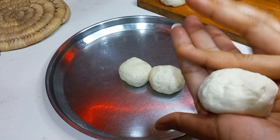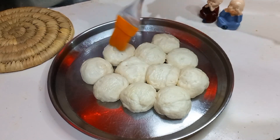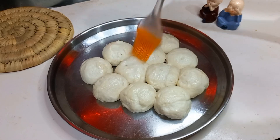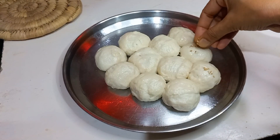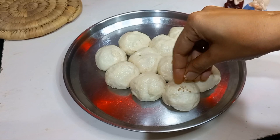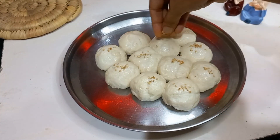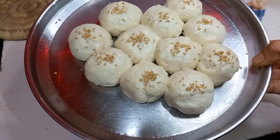We are going to bake them. If you are making them in the oven, bake in a 180°C preheated oven for 15-20 minutes. I have brushed a little green herb wash on top and added some sesame seeds. Adding sesame seeds will make it look great.